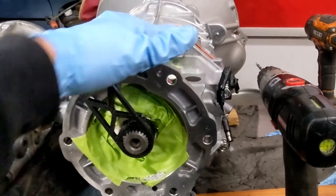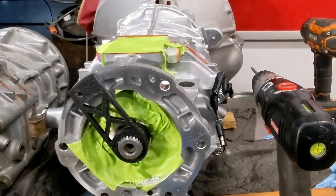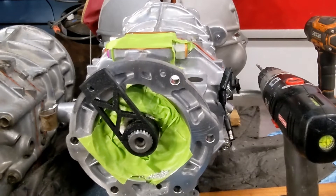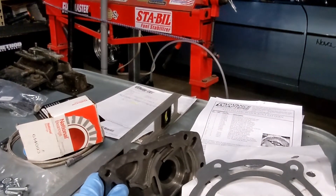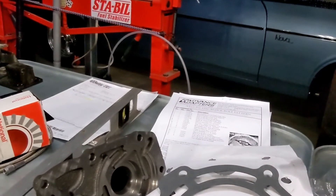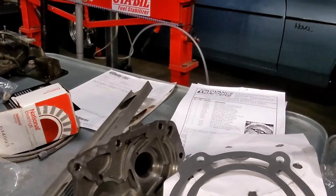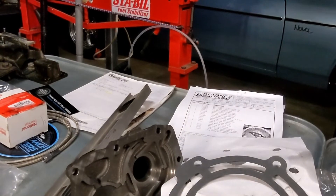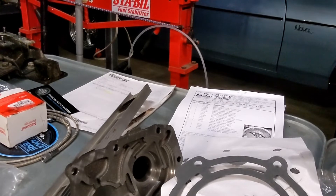Worth noting again: if you're using the old transmission with the Advanced Adapter kit, it comes with a new nose piece but does not come with a seal. I believe this is the correct National part number for the seal. I also went ahead and bought a National throwout bearing because the one that came with the kit looked really cheap with no markings or brand — looked like an inexpensive Chinese one.